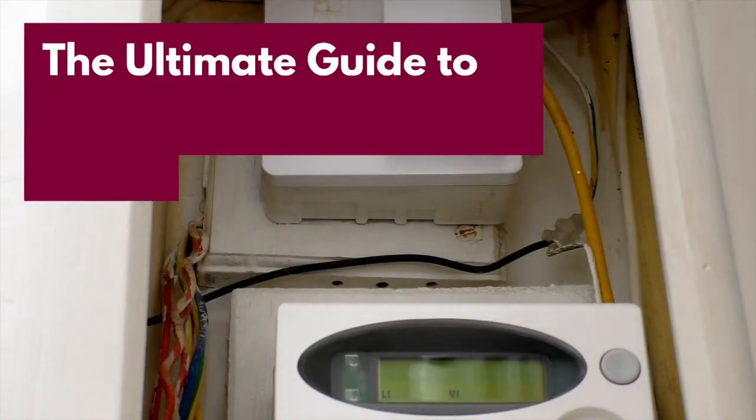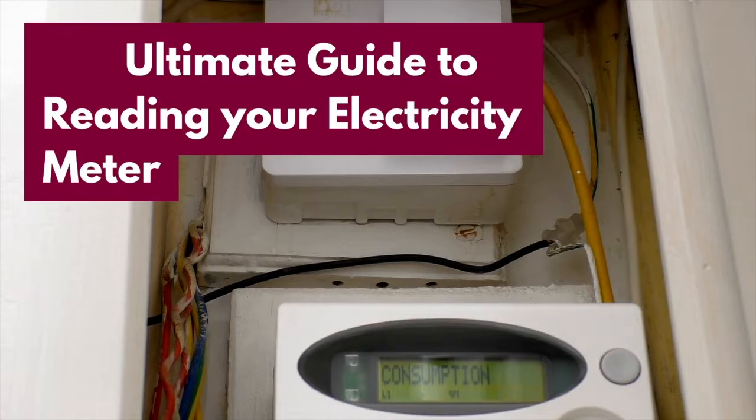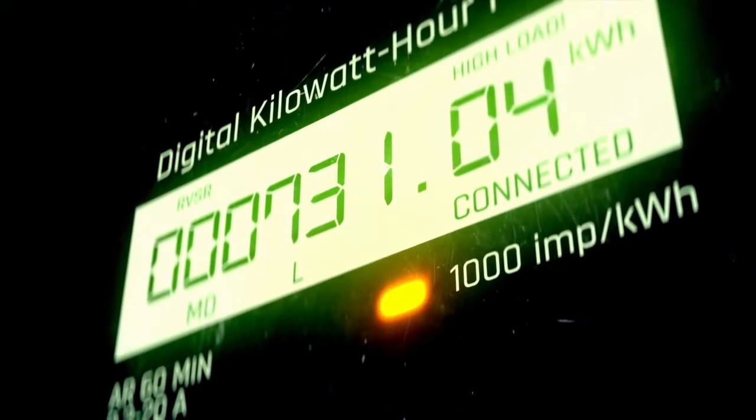Hello and welcome back to Niccolo Gas. This is your ultimate guide to reading your electricity meter. We'll round up all the different types of meters and how to read each one.